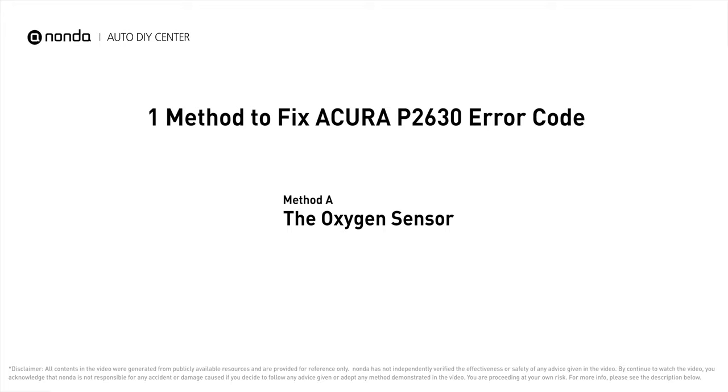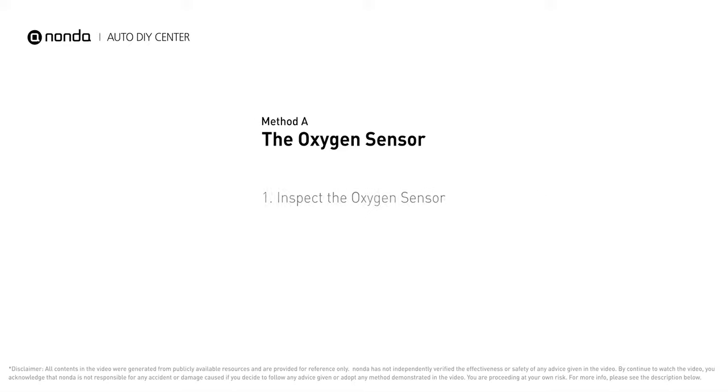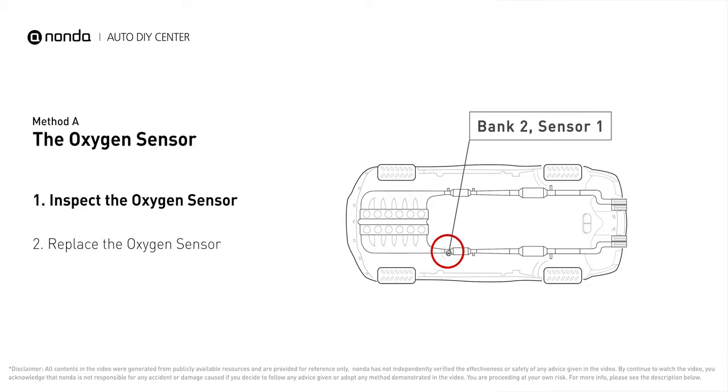Here is one of the most practical solutions to fix Acura's P2630 error code: Method A, the oxygen sensor. This oxygen sensor is located right before the catalytic converter. Bank 2 is on the side with cylinder number 2, and sensor number 1 is usually the one in the exhaust manifold.